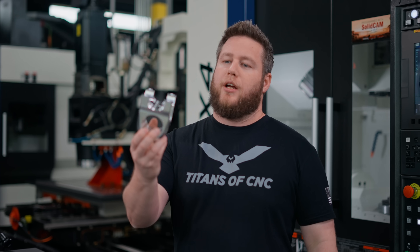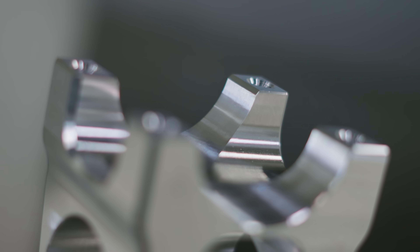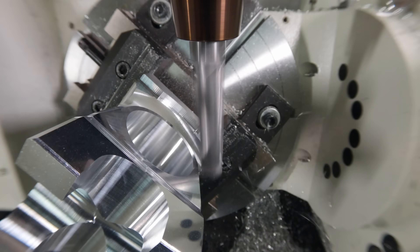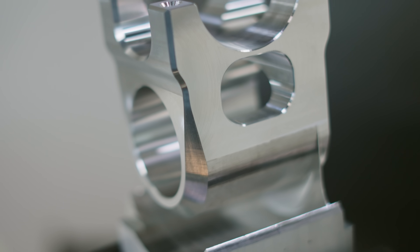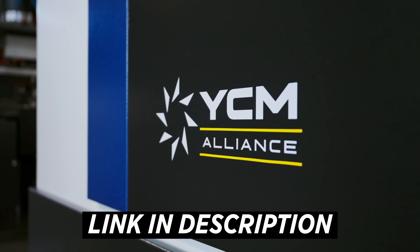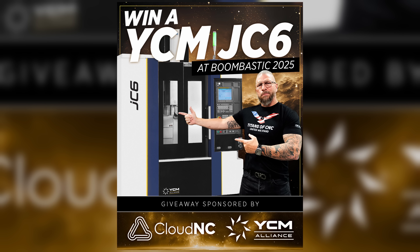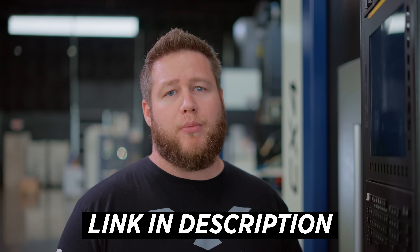And here it is — our finished oversized mountain bike stem. A semi-complex shape, cut fast, accurate, and mostly in one operation. This is what 5-axis makes possible. We are distributors for YCM now, so if you're interested in this machine or one just like it, check out the description below. And don't forget — in November we're having our Boombastic show, so come on down, watch all these machines running, see some cool demos, and have a good time. Check out the description below and make sure you register for Boombastic.